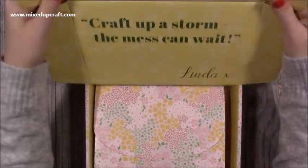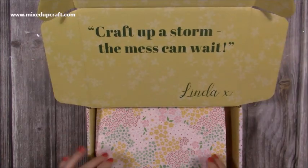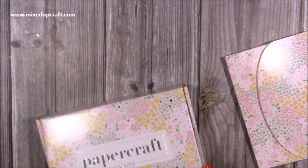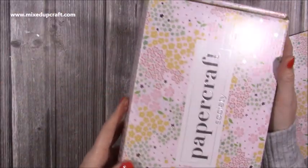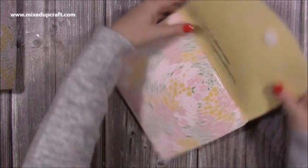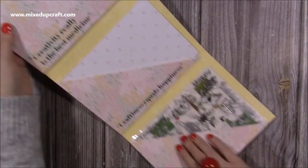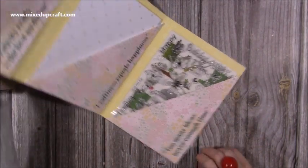So let's have a little look inside. It says here on the box, 'craft up a storm, the mess can wait.' And then you have your envelope and you've also got more goodies inside the tissue. So we have 'creativity really is the best medicine,' 'craftiness equals happiness,' and 'too many ideas and never enough time.' That's very true.